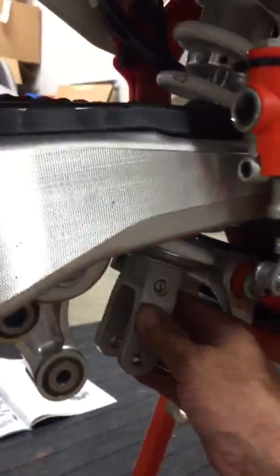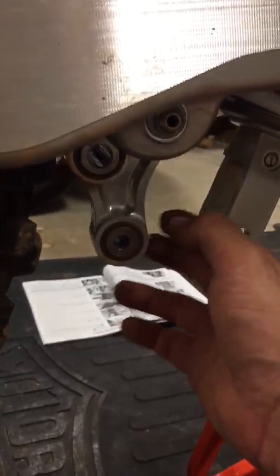All you've got to do is get this linkage right here out of the way. So all you guys that have KTMs, you don't have to take all of this off — this and this and all this stuff like they say in the manual.